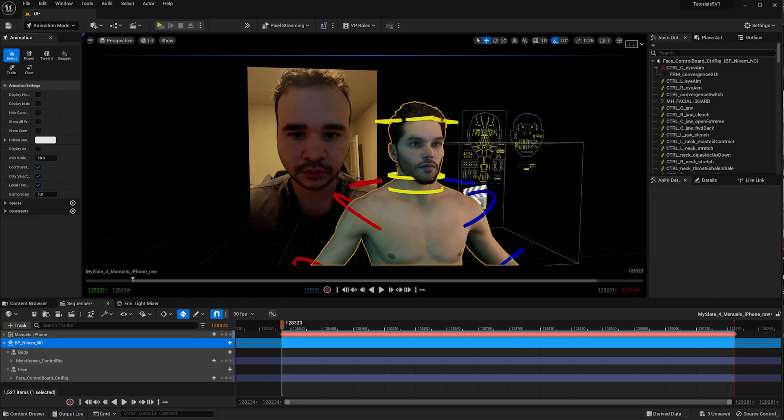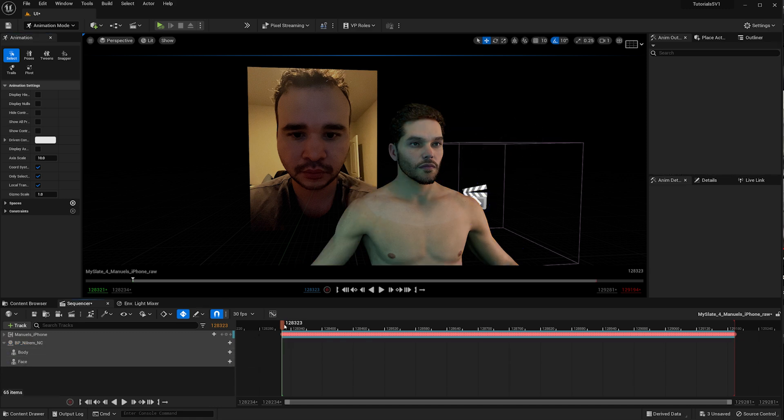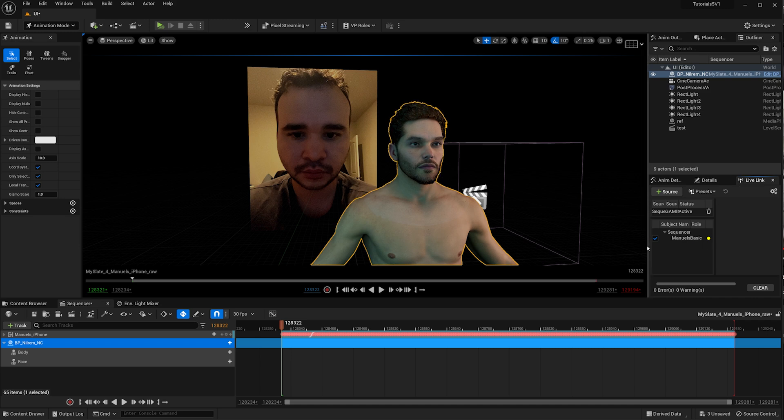Uncheck High Controls so you can see all the controls. For this to work, you cannot have a Control Rig or a Face Control Board active — remove those. Then go into the Blueprint, go to Details, and you'll find 'Use AR Kit Face' — this is the newer way MetaHumans handle the anim blueprint since it's already integrated.